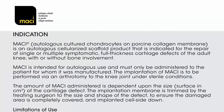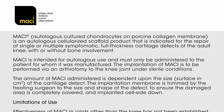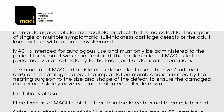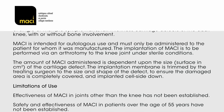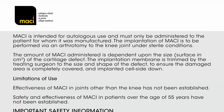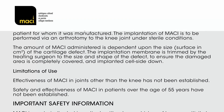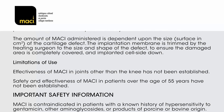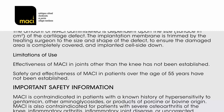Indication: MACI — Autologous Cultured Chondrocytes on Porcine Collagen Membrane — is an autologous cellularized scaffold product indicated for the repair of single or multiple symptomatic, full-thickness cartilage defects of the adult knee, with or without bone involvement. MACI is intended for autologous use and must only be administered to the patient for whom it was manufactured. Implantation is performed via arthrotomy under sterile conditions. The amount of MACI administered depends on the size, surface, and centimeters squared of the cartilage defect. The membrane is trimmed by the treating surgeon to the size and shape of the defect and implanted cell-side down.